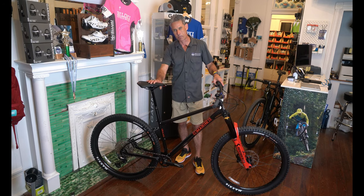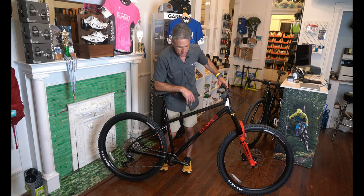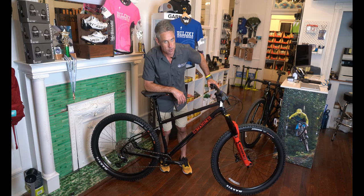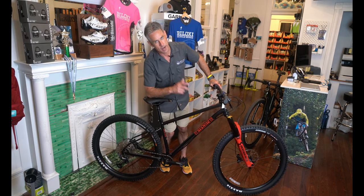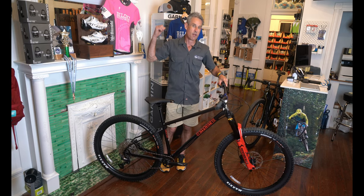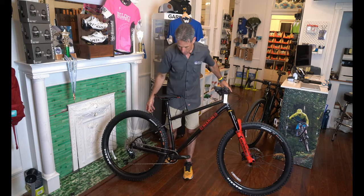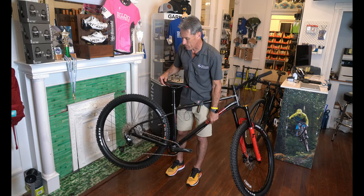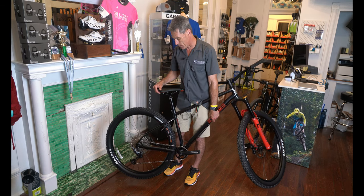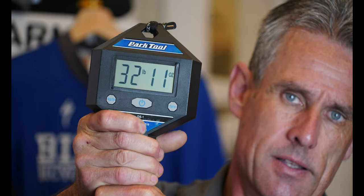It's a really solid build. They did put a dropper post on it, which is cool to see on a jump bike. There are times when you want to go uphill and need more leg, and when it's time to go downhill, you put that seat down and let the bike catch some air, go over some roots, flow over rocks. If you do happen to make a mistake, you're not trashing a full-suspension mountain bike. This bike is very tough, very robust, long and slack, and does what it's supposed to do.